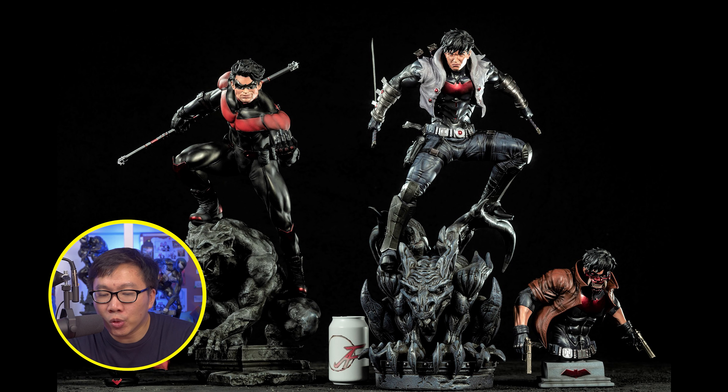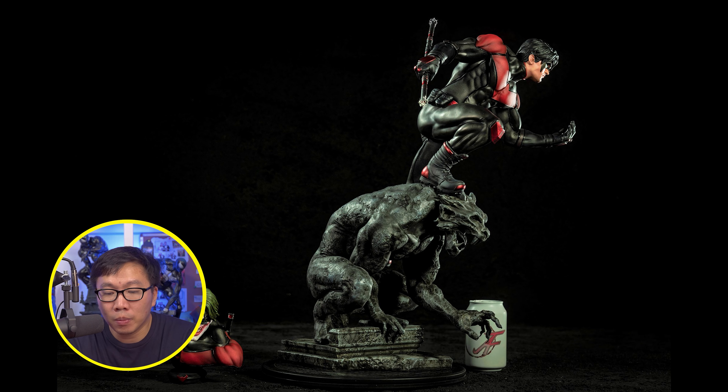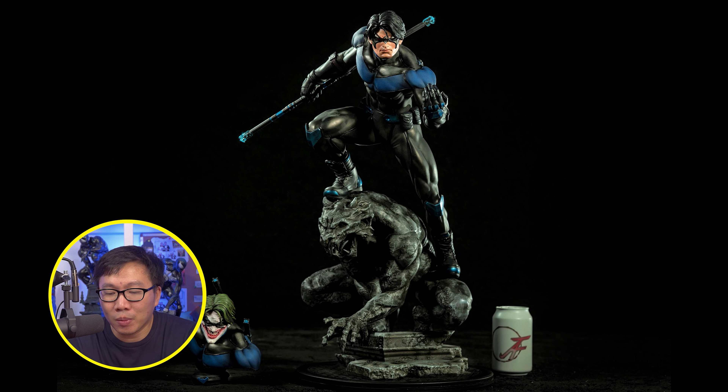This Nightwing is set to ship soon as well. This is part of a Batman family line. They already did a Red Hood before and it actually looked pretty good — probably the best one so far. Well, this Nightwing is also the best one too.